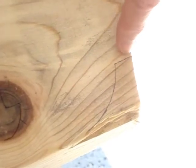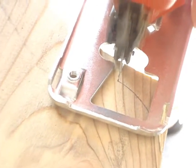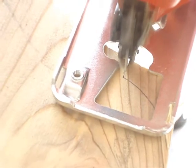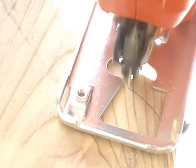Now I'm going to cut in so far to this point. Now I'm going to start the cut here and work it into the corner.